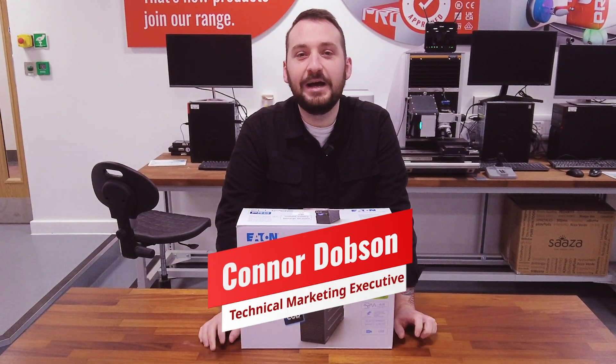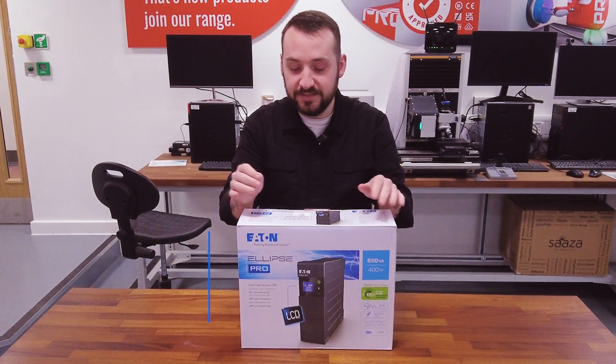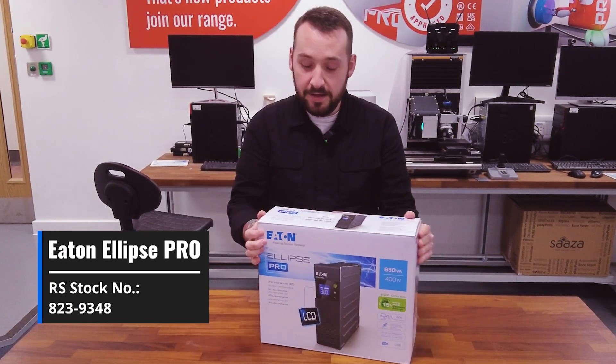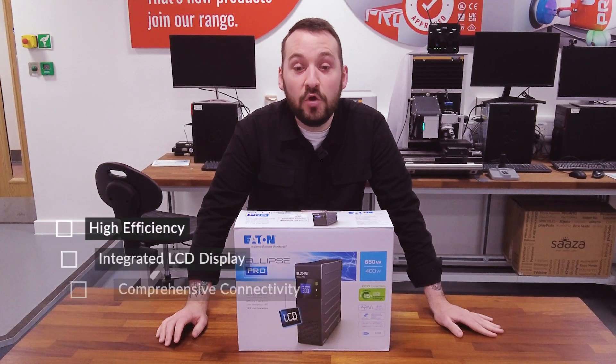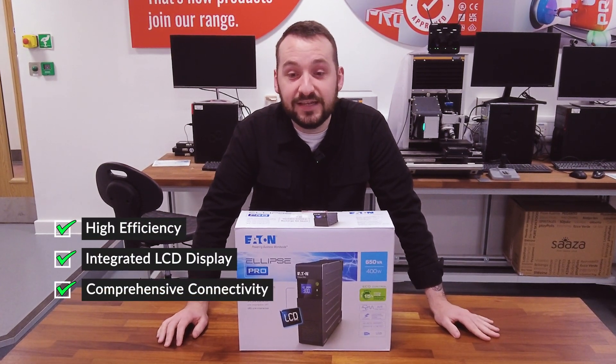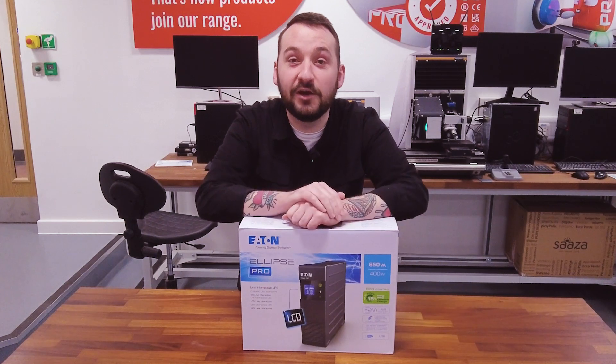Hi everybody, my name is Conor Dobson, I'm the Technical Marketing Executive at RS Group and today we're going to be unboxing the Eaton Pro UPS. It's a top-tier UPS that's going to give you reliable power protection for your workstation, network devices and more. So let's get right into it and see what makes this a cracking bit of kit.